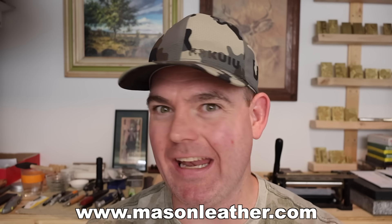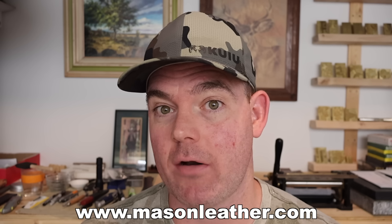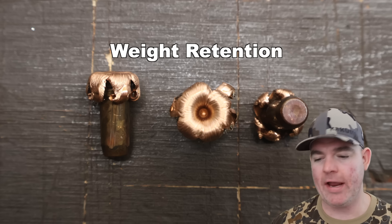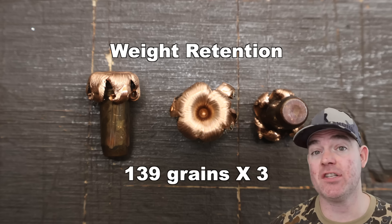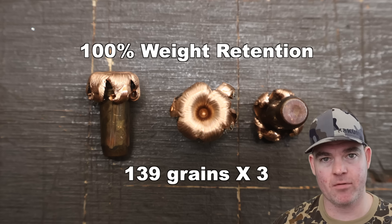If you're watching around when this came out, I'm having a huge sale on my website, masonleather.com — go check it out. We've got the bullets out of the blocks. The Hornady Superformance 139 grain CXs out of the 7mm-08 — weight retention: 139 grains across the board, 100% weight retention. You can't ask for more than that. Absolutely phenomenal.